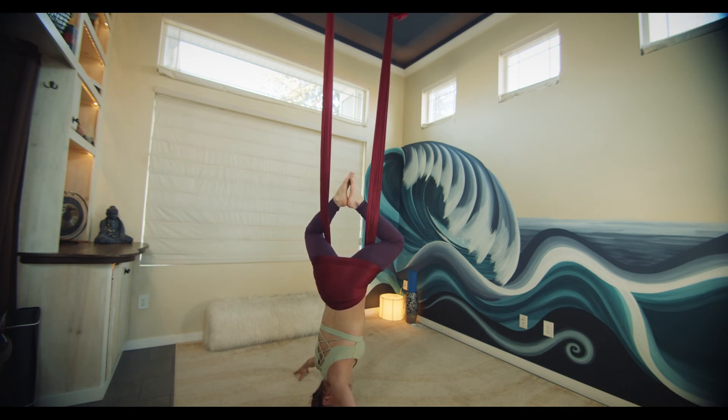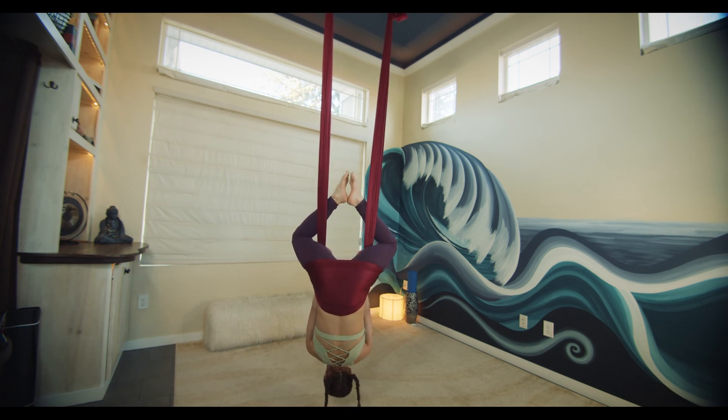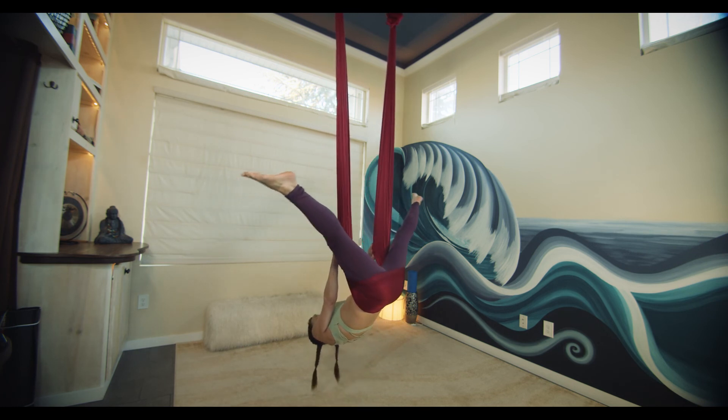Notice my arms here in a wide straddle pose — this gives me optimal control of my position. Reach up high, open the legs into a straddle, and gently rise up.